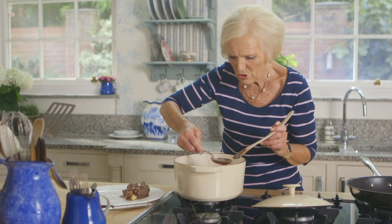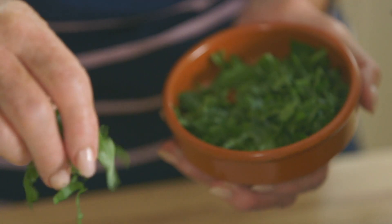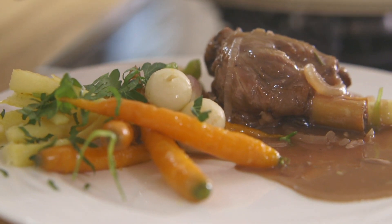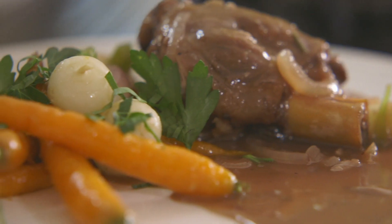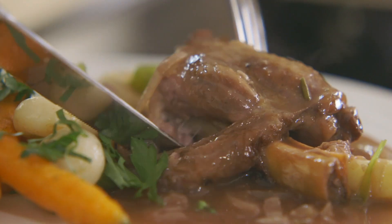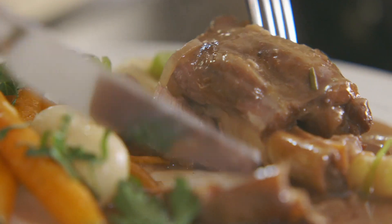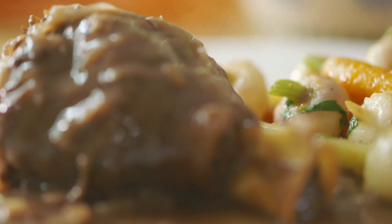And then a little of the sauce over the top. Isn't that something really, really special? I can't resist having a taste — it's coming away like a dream. Do you know what? That's a cracking recipe.